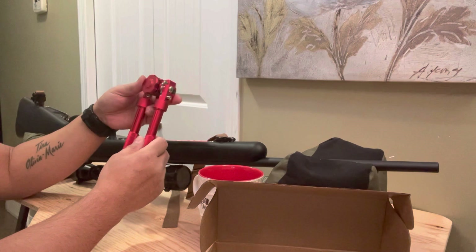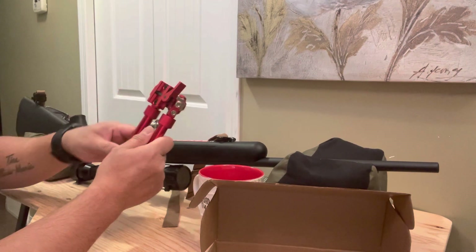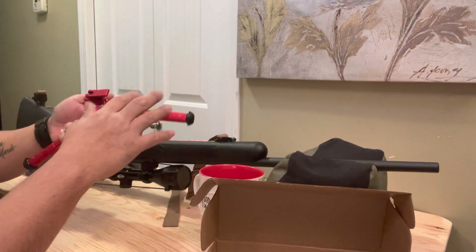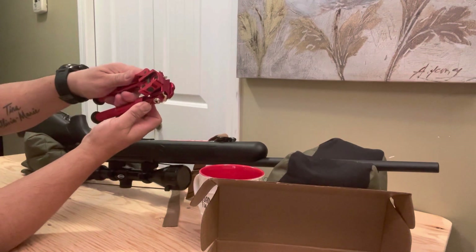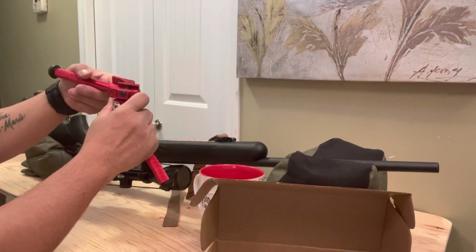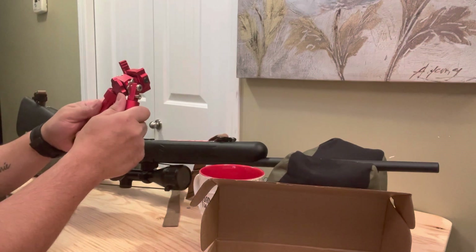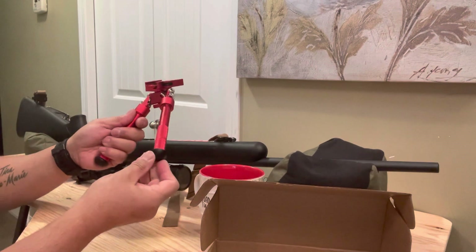It's a 6.5 to 9 inch Picatinny bipod with a QD lever mount. It's lightweight and stable design — an adjustable bipod, 360 degrees, so you can tilt it like that. Just press this one and it goes down. It's a nice one, solid construction — durable aluminum with a stable rubberized stand.